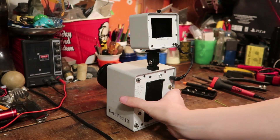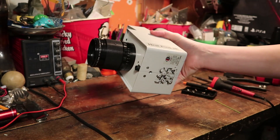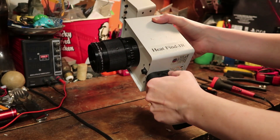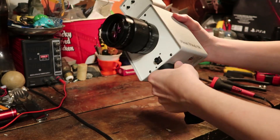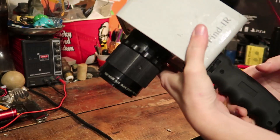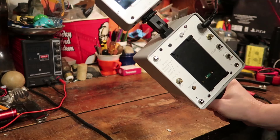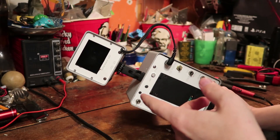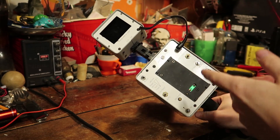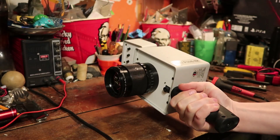Honestly, this is my first fully dedicated thermal camera, because all the other ones require a phone or something. This one you just turn it on and it goes. I think I can take my Thermap handle and hook it to it like that. Look at that, it's so cool. Oh my god, this is so awesome. And I think the output is actually something similar to NTSC, so this might actually be higher resolution than my Thermap. Holy crap.